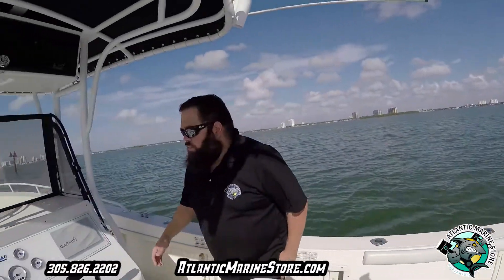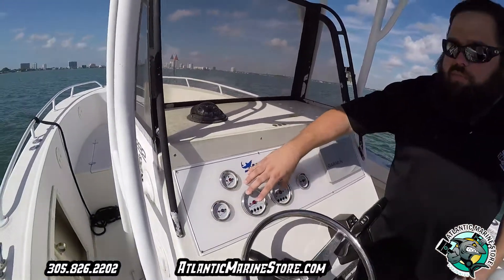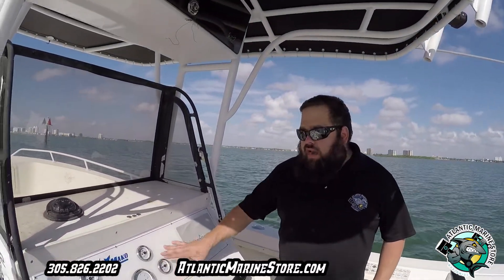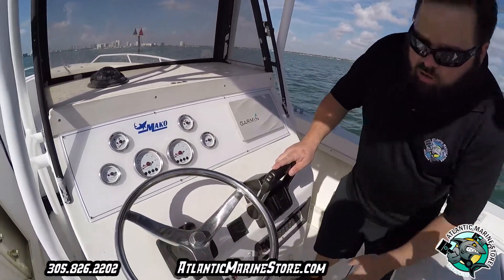When you bring the boat in, we switch over your gauges — gasoline gauge, battery gauges, and RPM gauges. This customer went with the analog option; he decided to go analog, not digital. We put the controller on and also the key switches.